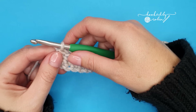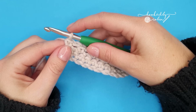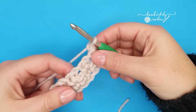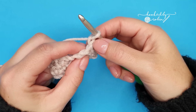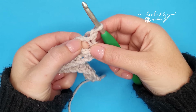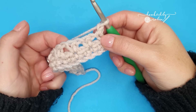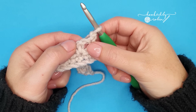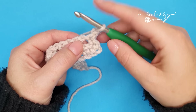For row three — row three is the second of the two row repeats. So we're going to chain one, turn our work, and again this chain one does not count as a stitch, so we ignore it entirely. For row three, we're going to be working into these chain one spaces that we created in row two. Skipping that first stitch and going straight into the chain one space, we're going to work two single crochets.